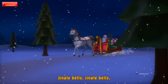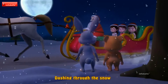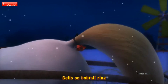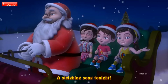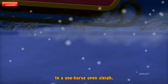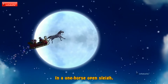Jingle bells, jingle bells, jingle all the way! Oh what fun it is to ride in a one-horse open sleigh! Dashing through the snow in a one-horse open sleigh, all the fields we go, laughing all the way. Bells on top they ring, making spirits bright — what fun it is to ride and sing a sleigh-song tonight! Jingle bells, jingle bells, jingle all the way! Oh what fun it is to ride in a one-horse open sleigh!